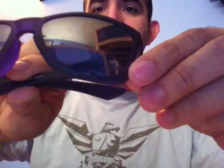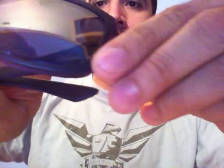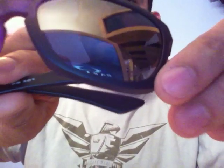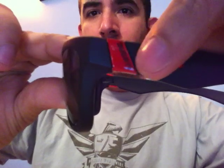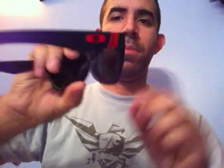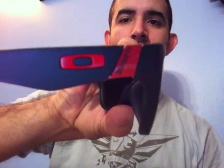Onto the glasses themselves, these are really nice. Again it's a matte black frame with a black iridium lens. At the bottom left there's a signature, probably one of their riders this model was designed for. On the side you've got a little accent in red, and the Oakley 'O' icon is also in red. Red is obviously Ducati's signature color. You also have the word Ducati on the accent on both sides.